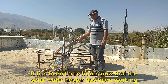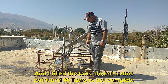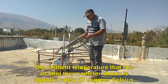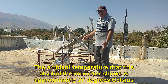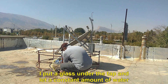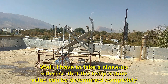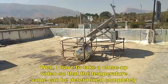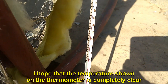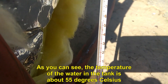It has been three hours now that the solar water heater has been working since I filled the tank. I filled the tank to almost 50 liters. I checked the water temperature before filming. The ambient temperature that this alcohol thermometer shows is approximately 27 degrees Celsius. Let's go and see how many degrees the temperature of the water in the tank is. I put a glass under the tap and let a constant amount of water come out until the temperature is constant. As you can see, the temperature of the water in the tank is about 55 degrees Celsius.